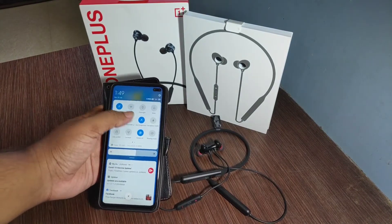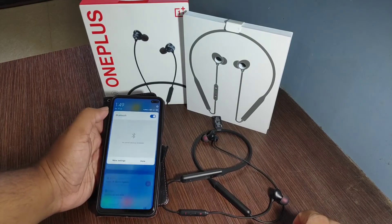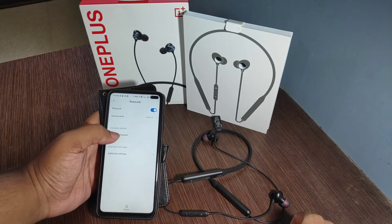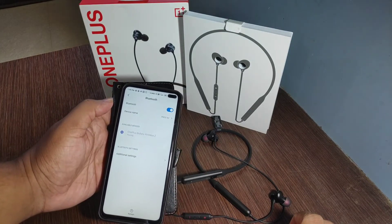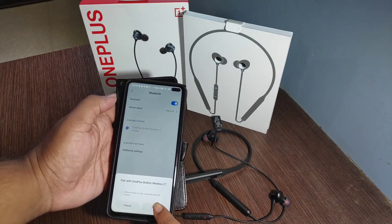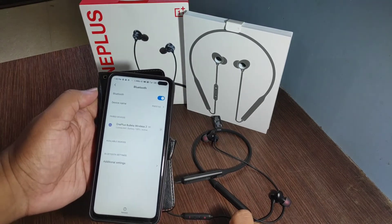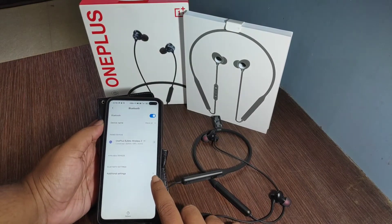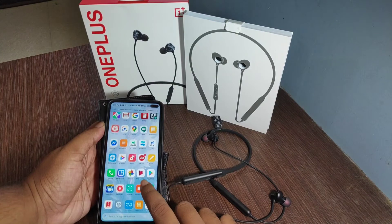Now connectivity check — connecting. We will get it connected. Here we go, it is working. We can see the music play and then we can see how this works.